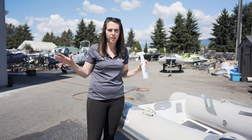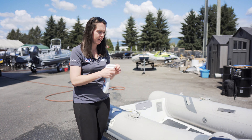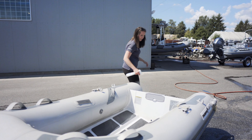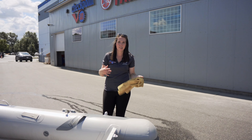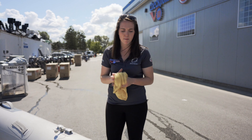Once your boat's all clean, you want to go to your UV protectant. Today we're going to use the 303 spray. Give it a nice generous dose down — spray every little bit of the boat — and then you're going to leave it for about five to ten minutes to soak in and get into the fabric.